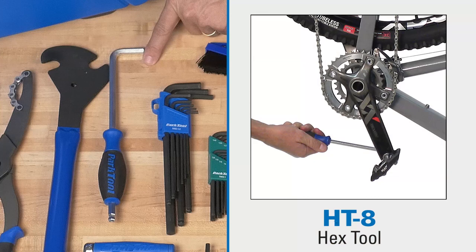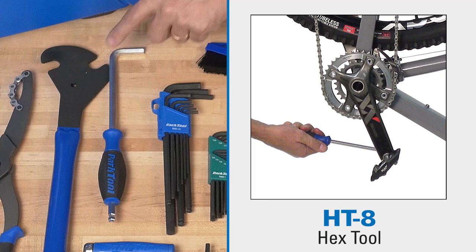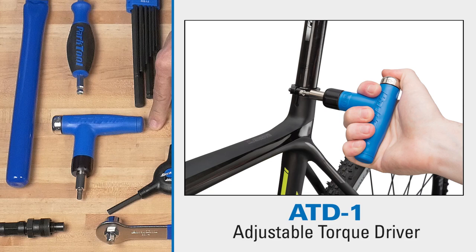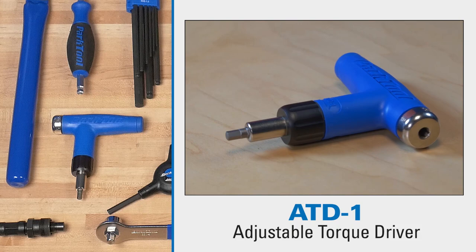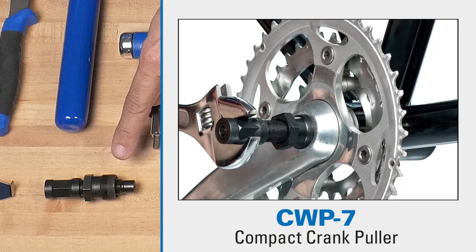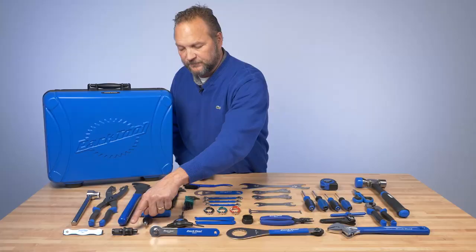This is an 8 millimeter crank wrench or pedal wrench — when you just need a lot of leverage, we give you a really nice big tool. This is one of our newest tools, the ATD1 adjustable torque driver. It comes with a variety of bits and is adjustable from 4 to 6 Newton meters in half Newton meter increments. All metal internals — shop level tool, that's a great tool. This is another crank tool here, it's a crank puller — works on both square tapered three-piece cranks and splined three-piece cranks.